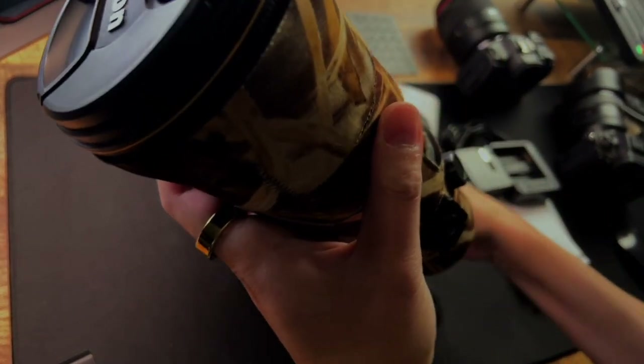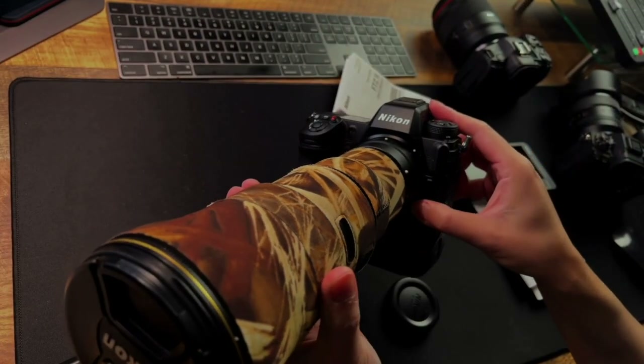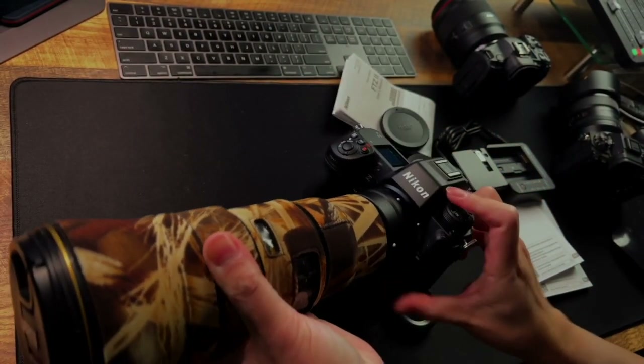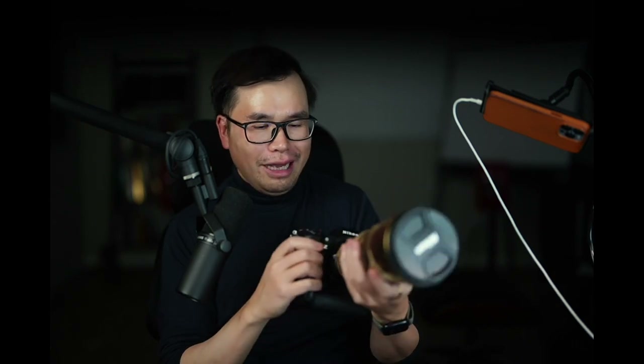So this is the very famous Nikon 500 PF — let me put it on. Boom, okay! I never knew that doing an unboxing would cause me so much sweat, like I just walked 20,000 steps. Anyway, this is it — and it is not light at all.